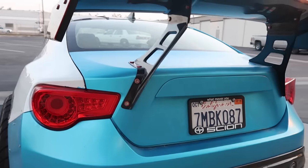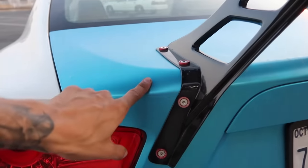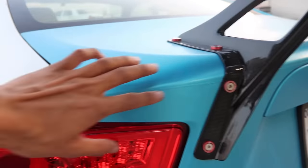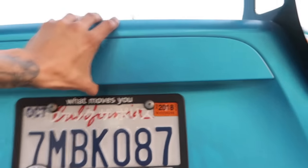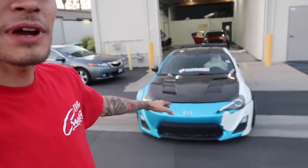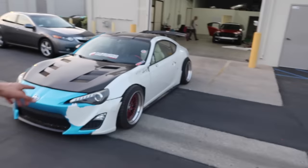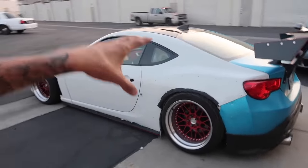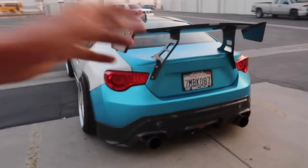Welcome back to another vlog. In this vlog I'm actually going to be talking specifically about this FRS — unfortunately this is a definition of the worst wrap job I have ever seen personally. The reason I say that is because this person got charged $5,000 for this wrap job. Very unbelievable. The white is actually the base coat of the car, but the blue is the wrap.